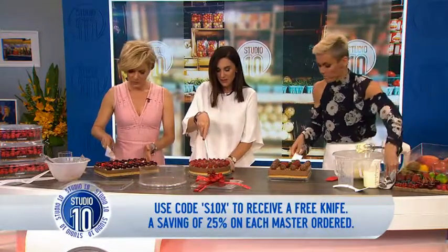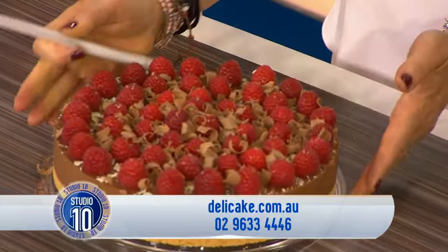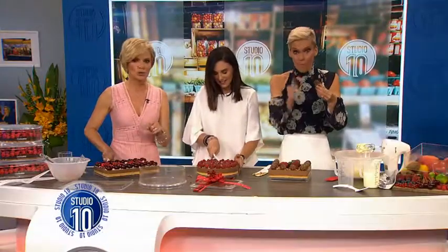Audience, you're getting some of this. It's so good — have your cake and eat it! Delicake.com.au. We love it, it's a piece of cake. Thank you Ray. Now if you'd like to make some no-bake treats at home, head to delicake.com.au. Audience, as we say, this is on the way to you, so stay and enjoy.